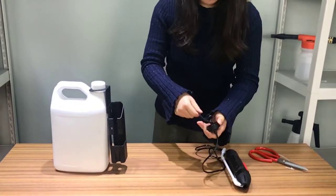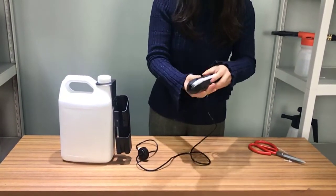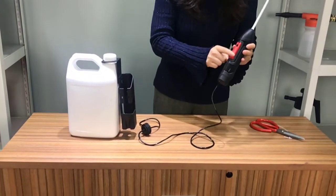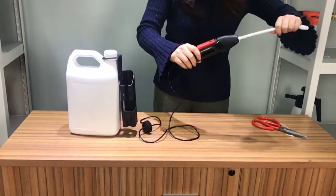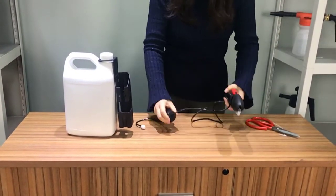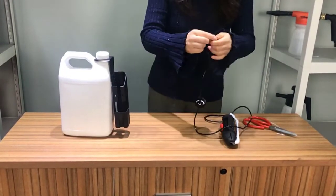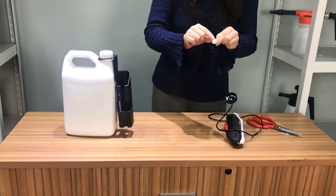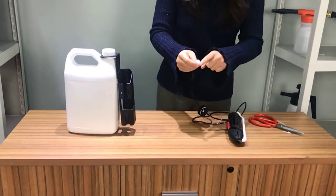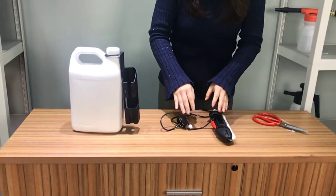You can see the whole power sprayer here. This is the main body. You can see the lens, the switch, the lock button, the hose, an extra cap, and the filter. We can call it the ceramic ball. Because of this special design, we can call this set the ceramic type.